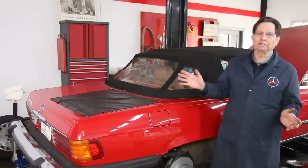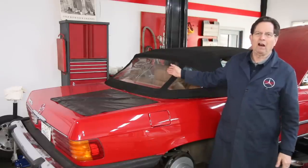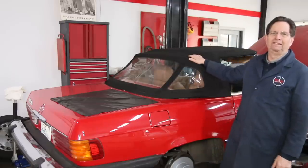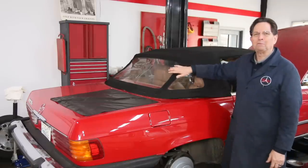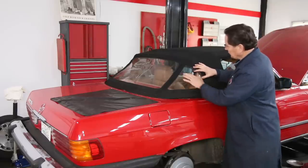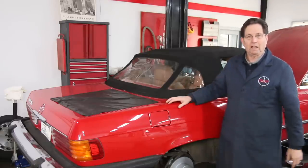With any of my older SLs, the hard tops get stored and the soft tops stay on. Even in the winter I leave the soft top on and up, just because I want to keep them looking real nice. So I'm going to show you what happens with these plastic windows — sometimes you can save them and sometimes you cannot.